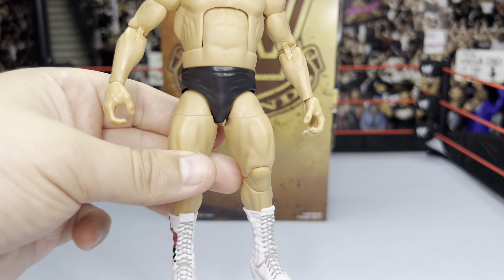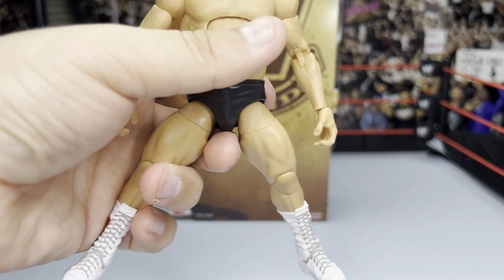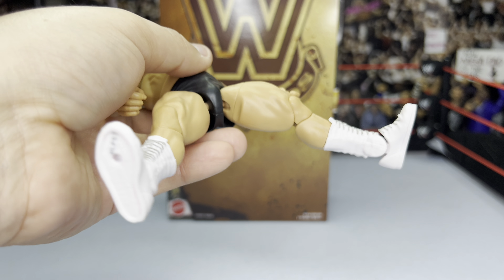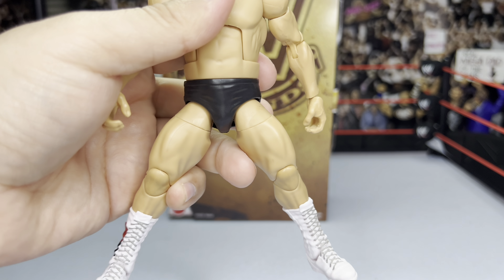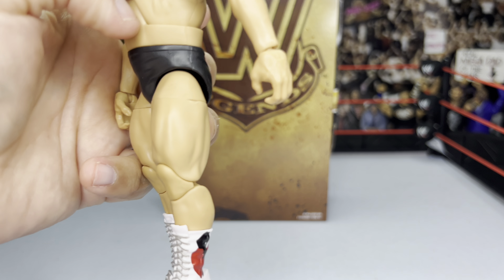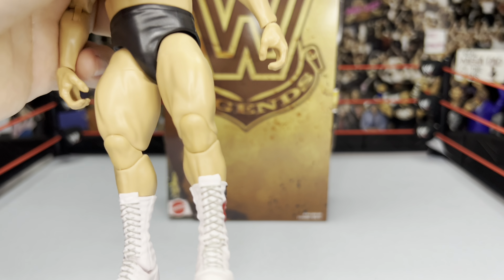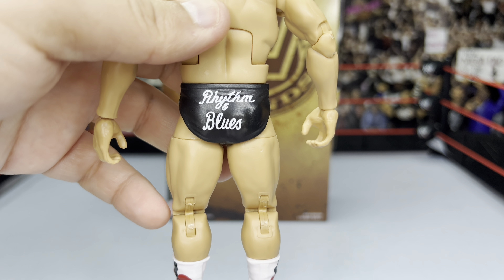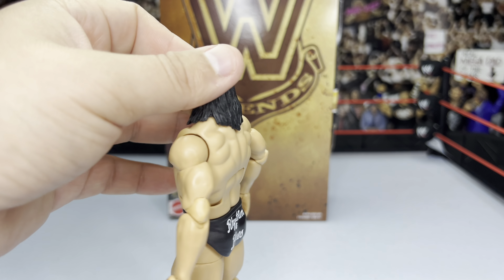No wrist tape on the hands; black trunks with no design on the front. The legs have ball-pin joints but don't open very far — that's about all you're going to get. Double-jointed knees as well on this figure. White boots with a hammer and heart design on the sides. Turning to the back, the black trunks say 'Rhythm and Blues.'